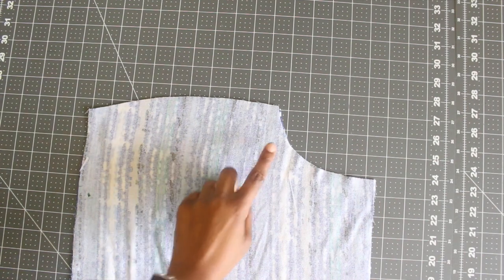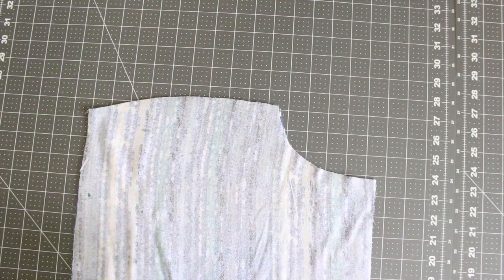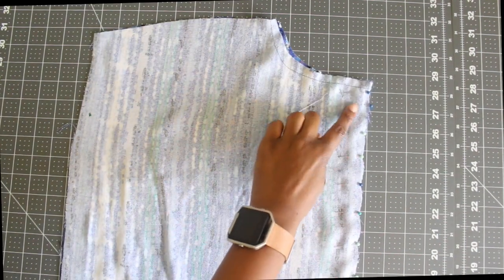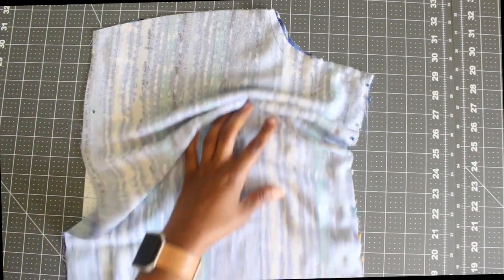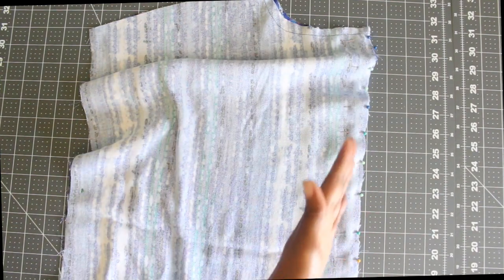The first step to sewing our kimono is we need to put stay stitching around the neck edge of our back piece. Once you have that done, you can go ahead and pin your back piece right sides together, then pin and stitch that down. Or if you don't want a center back seam, you can always take out the seam allowance and just cut it on a fold.